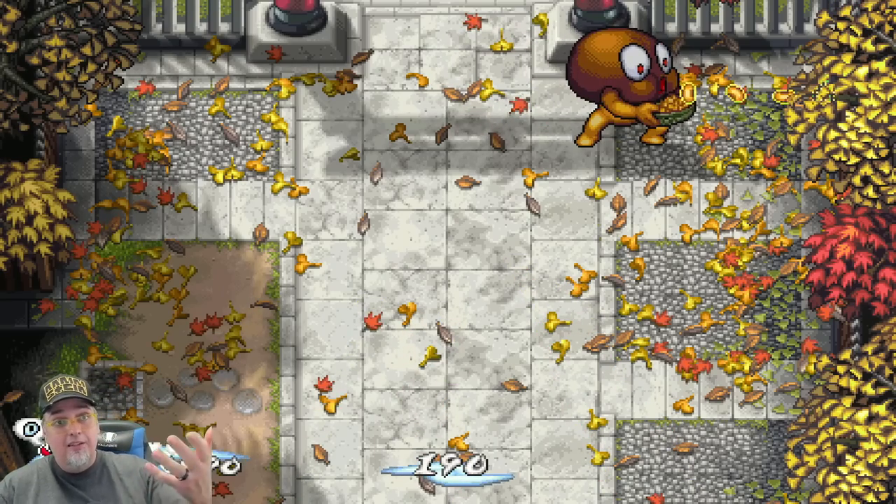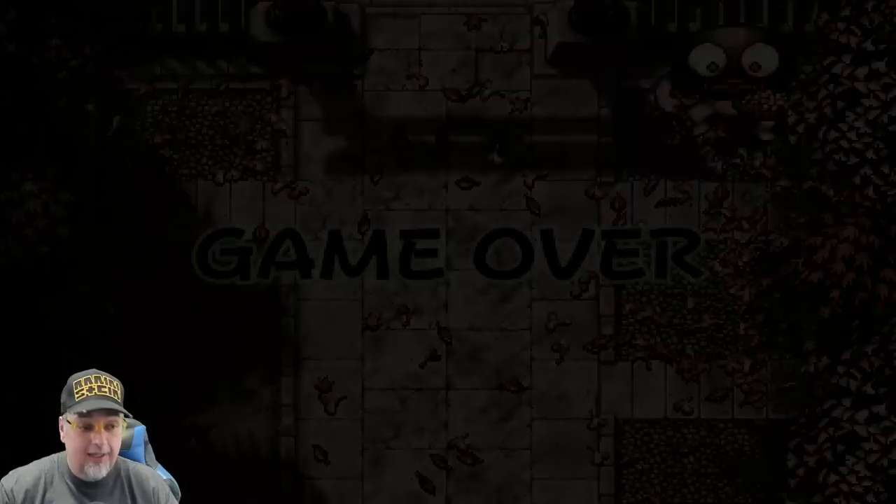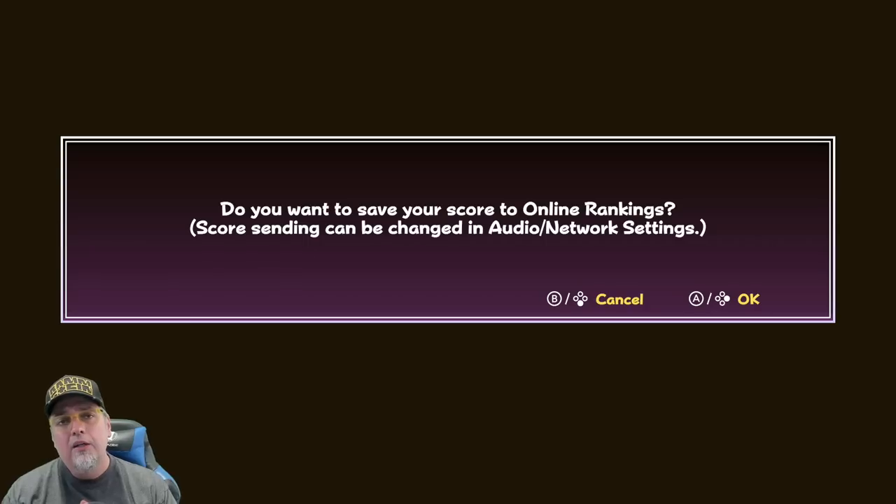That's a game over right there. Looks like that big cheeseburger-looking fool killed me — I don't think he's a cheeseburger, but he kind of looked like a hamburger bun for a second there. Let me know what you guys think. Really do appreciate you guys watching this one. It's a little different of a video, but thank you. I'll catch you guys in the next one.